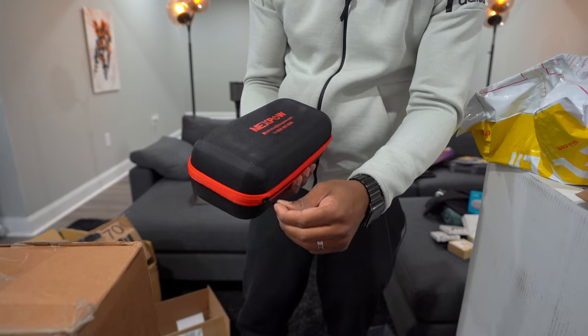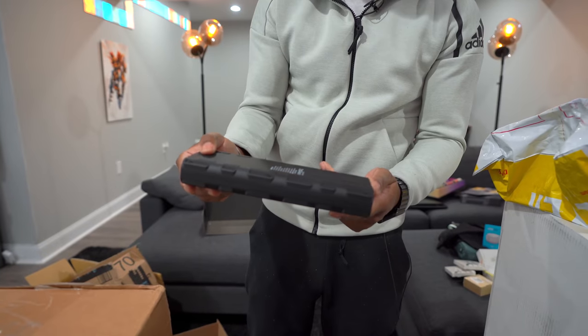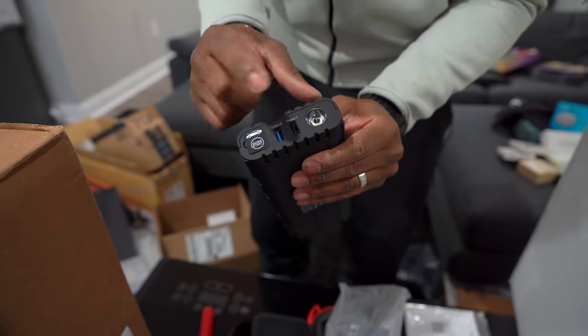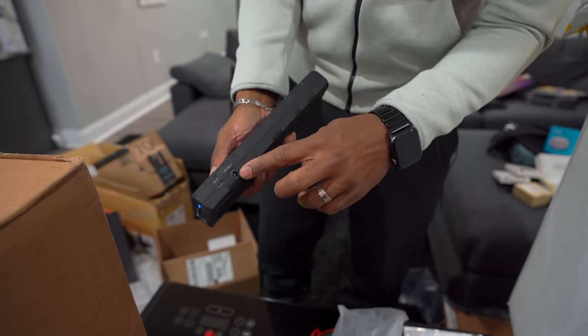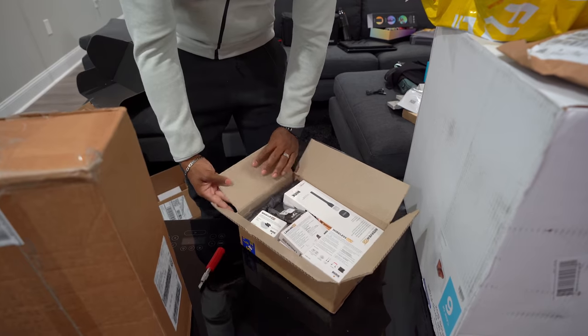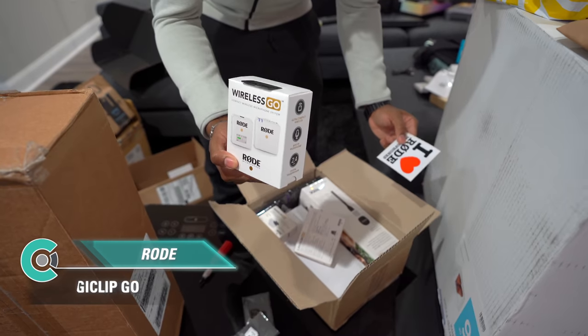Oh snap — a 12-volt jump starter and power bank! We were just talking about needing one of these. It can jump-start a car up to 20 times per charge. It comes with a nice case, jumper cables, USB ports, a flashlight, and a USB-C port to charge the unit itself. Nice and compact — I like it.